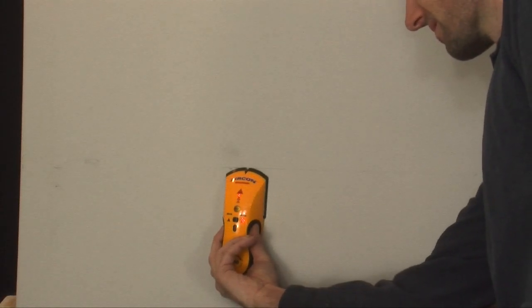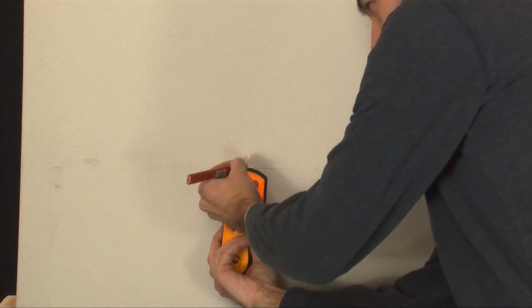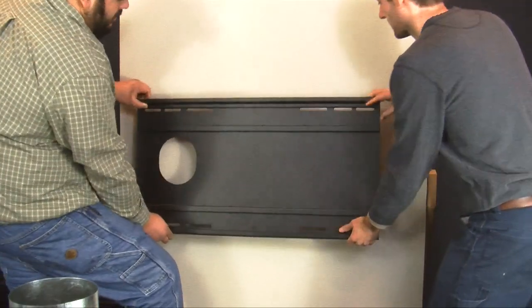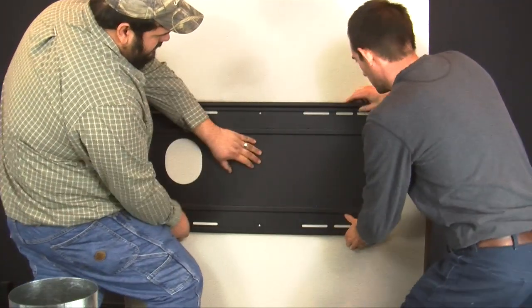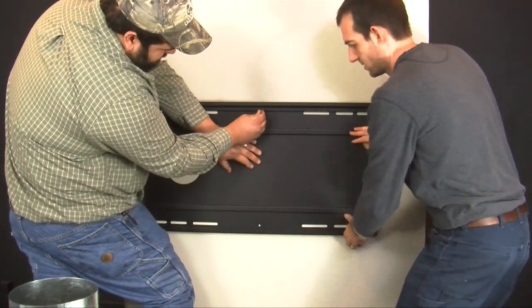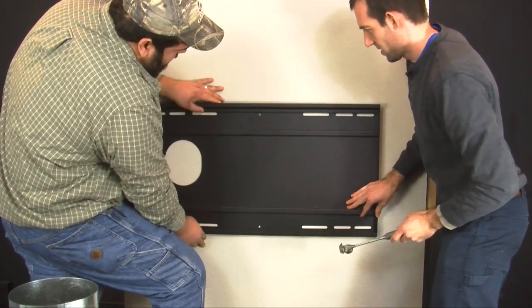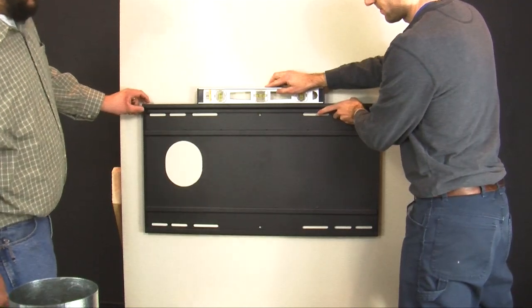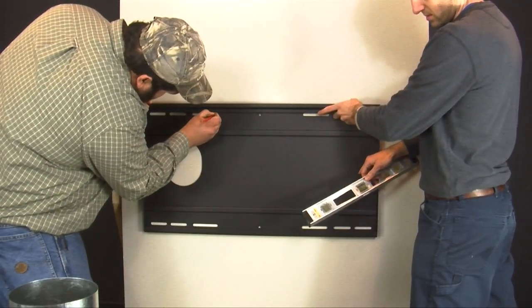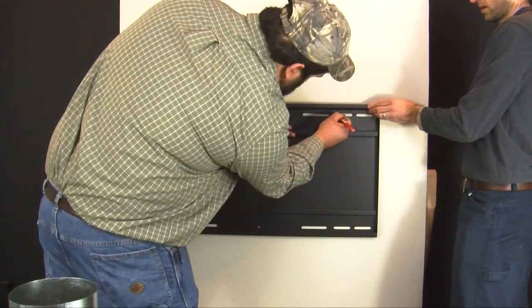Next, locate the studs in your exterior wall with a stud finder and mark at the predetermined height. At the wall height determined, hang the mounting bracket and place a nail through the center triangular shaped hole. This will hold it in place while you mark the proper holes. Please make sure the plate is flush against the wall and then level. Once that is ready, use a pencil to mark the four pilot hole locations and the exhaust pipe hole.